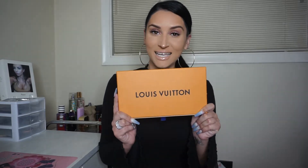Hey, what's up you guys, welcome to my channel! Today I'm gonna be doing a different kind of video — I am going to be unboxing my brand new Louis Vuitton wallet, so let's just get right into it.